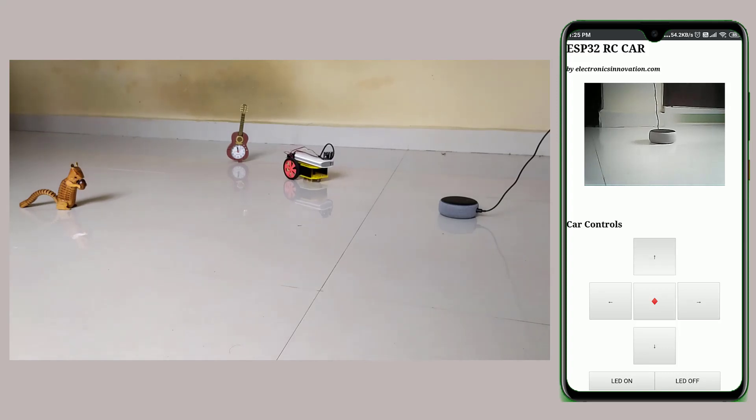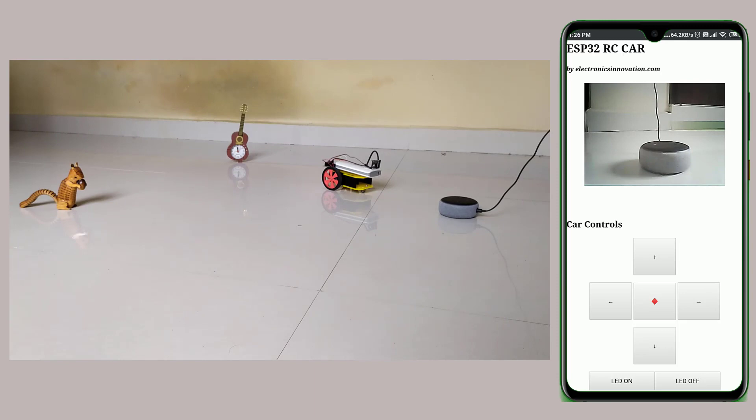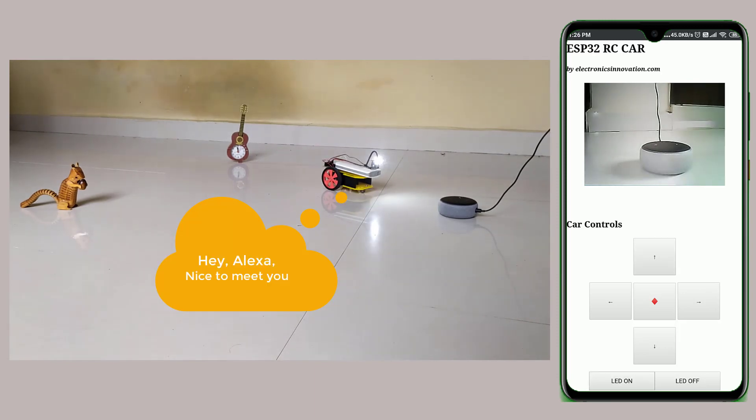Hey guys, welcome back to ElectronicsInnovation.com. In this video, we are going to see how to make an ESP32 Cam-based RC car and how we can control it from a mobile phone. Without wasting time, let's get started.